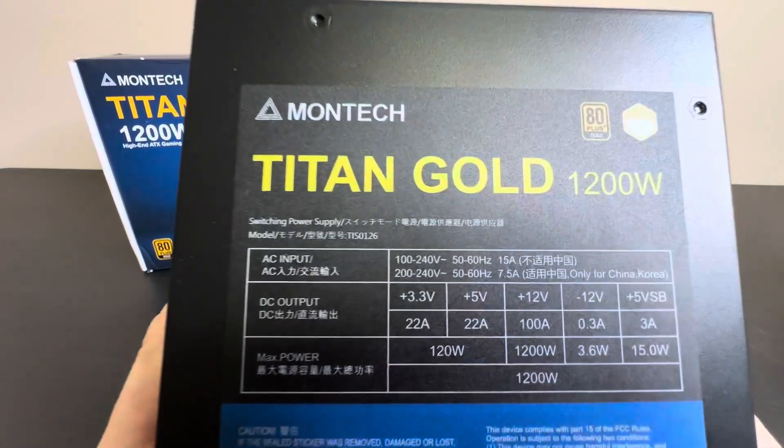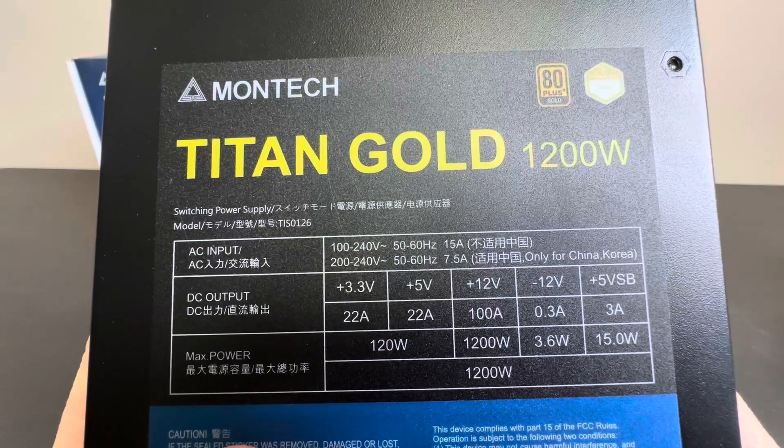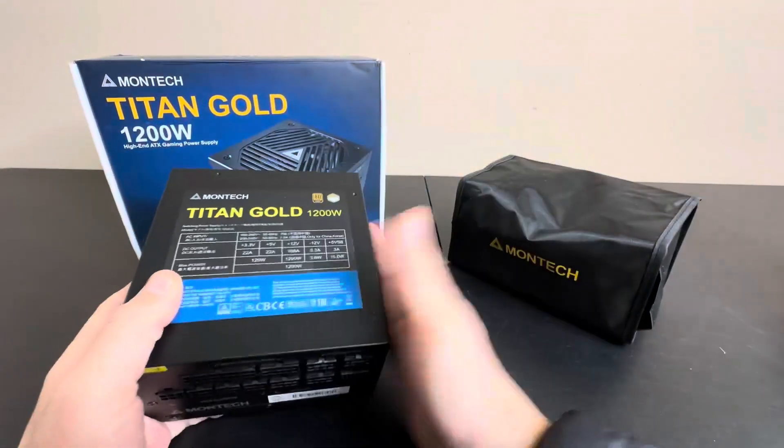Titan Gold — here are some specs for you right there. Take a quick look at that to see your specs. This thing is a beast.